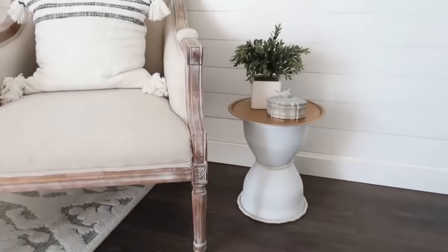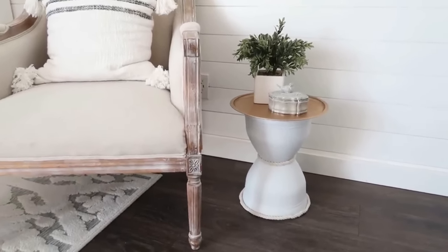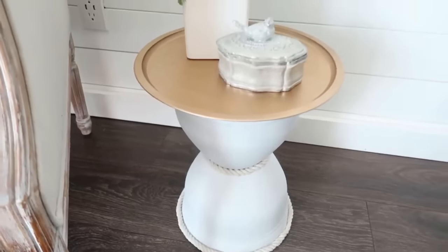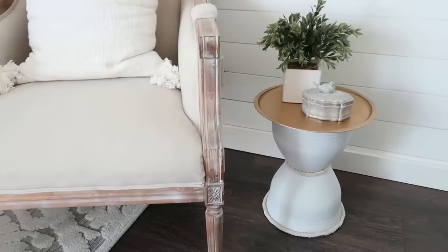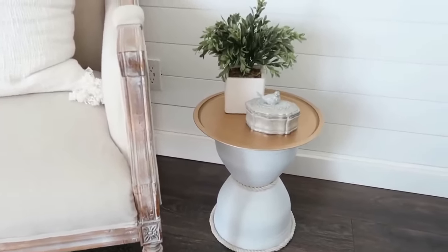Here's what it looks like when finished. It's a bit small, so using bigger planters would give a taller look, or you could add another planter to the bottom to build it up. Still a cute little accent and side table, and it's super affordable — only about five dollars.